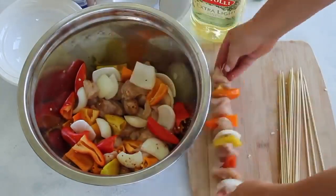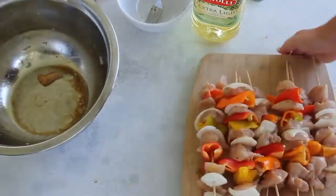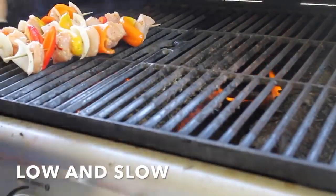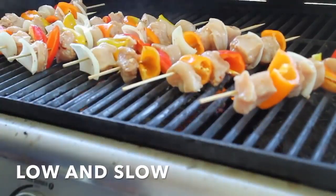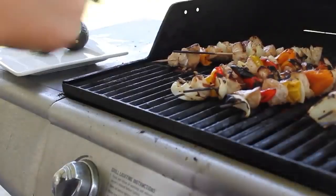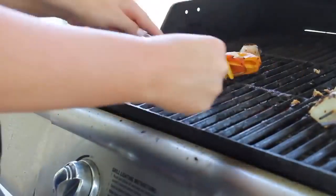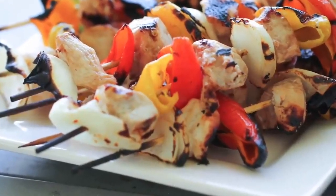My trick with the skewers: soak them in water for a few minutes before you start putting food on so they won't burn. My kebabs are looking beautiful — I love all the colors in there. I'm cooking these right over the flame on medium-low heat, and I'm going to turn them every few minutes until the chicken is cooked all the way through. Try and chop your vegetables so they're about all the same size as your chicken so they'll cook a lot better. Once they're done, take them off the grill and they are ready to serve. Fast, easy, delicious kebabs.